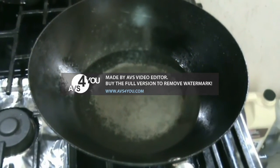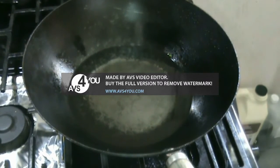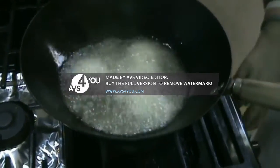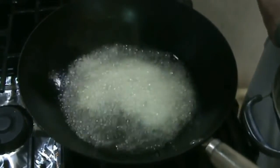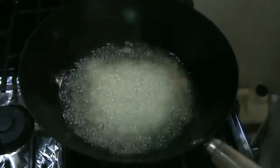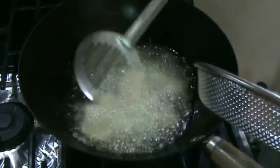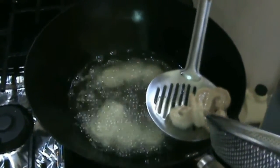As the wok is heating with about a cup of oil, I have marinated the shrimp pieces with salt and turmeric, and now I'm going to slightly fry them. We must make sure that the heat is not too high so that the shrimp fry evenly, and then we can remove them after about a minute or one and a half minutes.